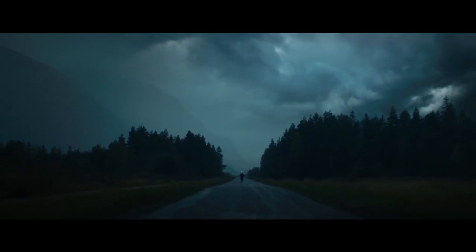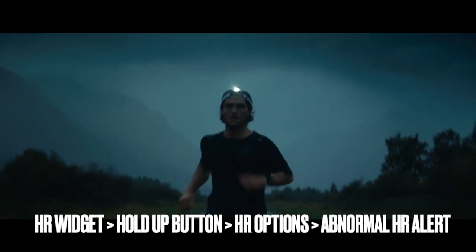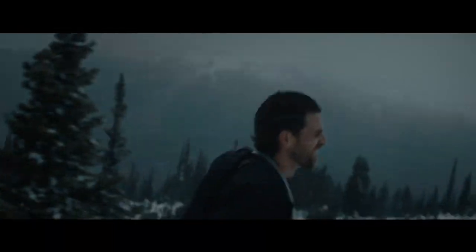For example, if you have the Fenix watch, you'll need to scroll down to the heart rate widget. Hold the up button until the options menu pops up. Then you'll need to select Heart Rate Options and Abnormal Heart Rate Alert, turn on the low or high alert, and enter the threshold.